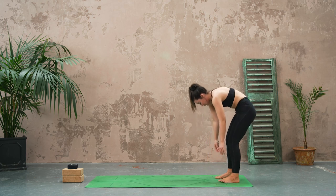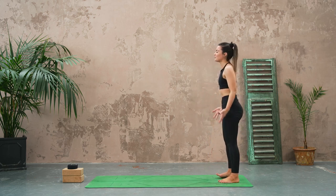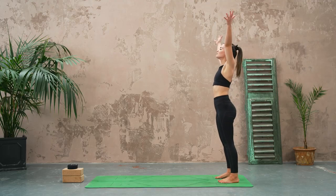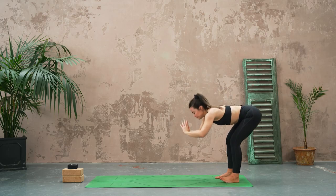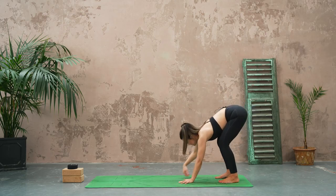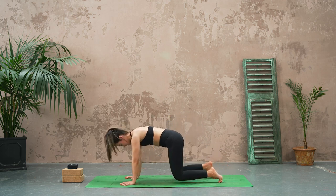All the way up to standing. Let's take a nice big breath in, reach the hands high. Exhale, forward fold, walking the hands out to your high plank, but this time we're going to drop the knees down and come to an all fours position.